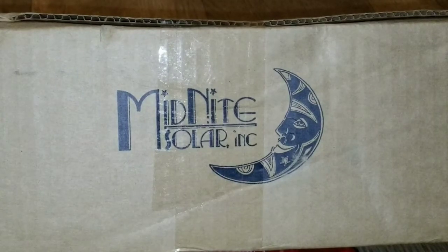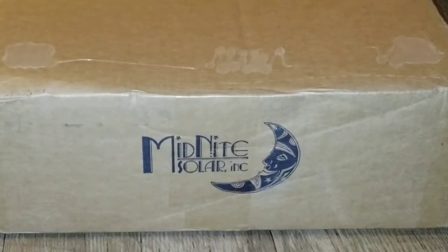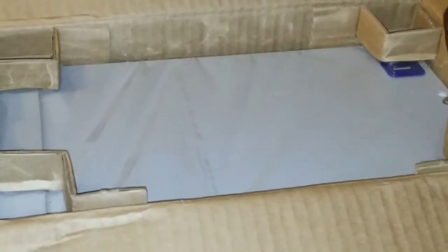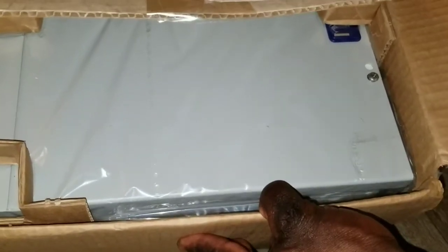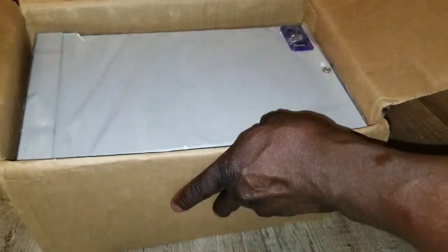Live from the command center, JW Solar USA. We have a box here from Midnight Solar Incorporated and we're going to take a look at what's inside. It's a fancy, nicely packed box — the protective ends are right on the corners here, really protecting the device itself.